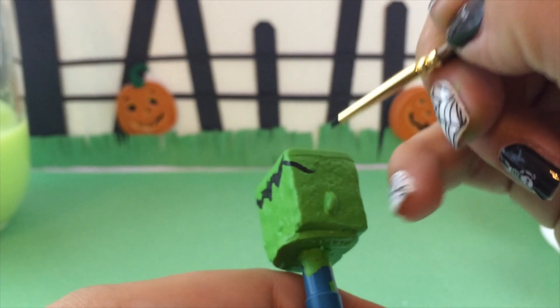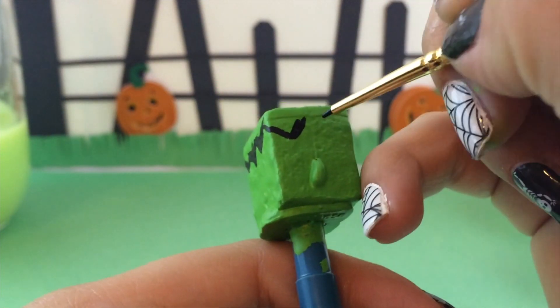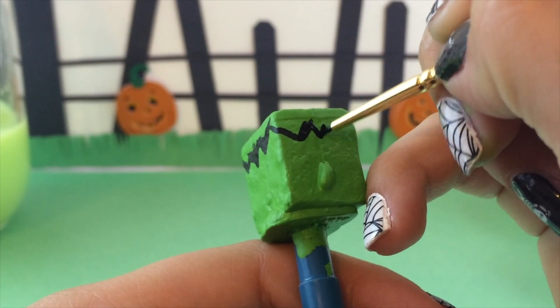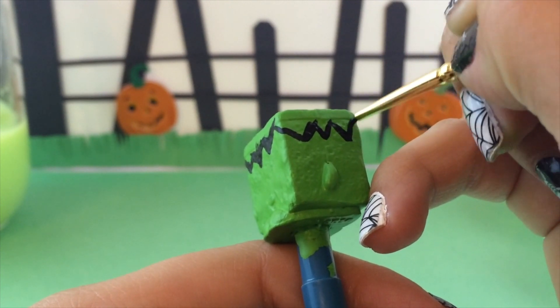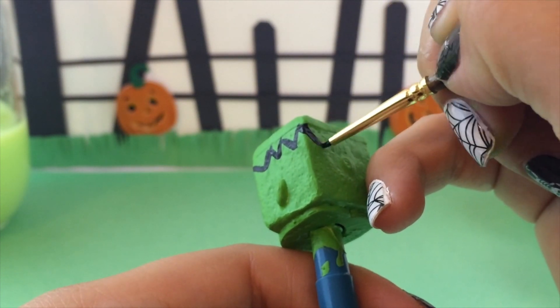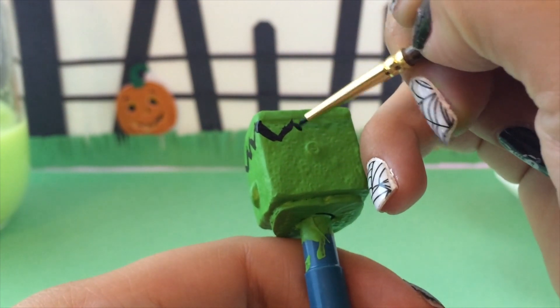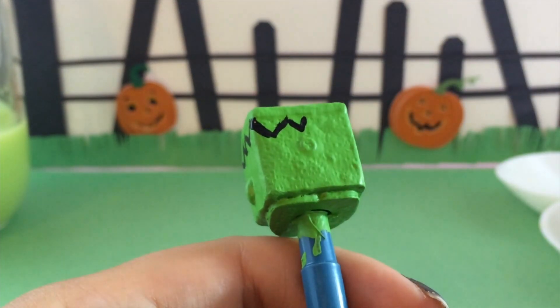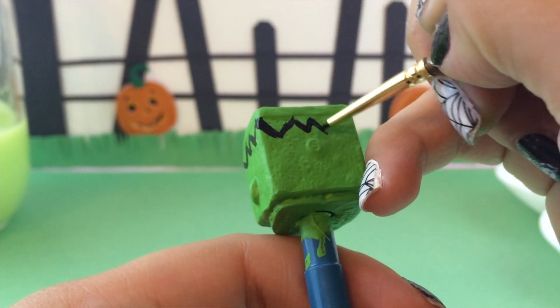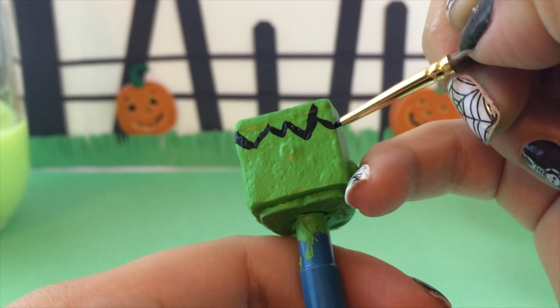Just like that — there we go. I was struggling a little bit with that front part, but that's okay. You can easily go back in and fill in the spaces on the V's with black paint, no big deal. We're just going to work our way all the way around Carrie Carrot Cake, who is going to transform into Franken Cake — spooky!